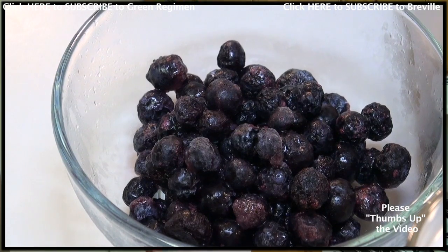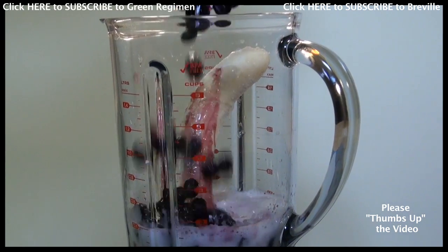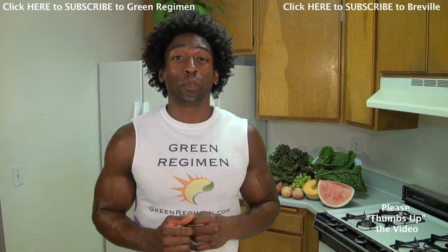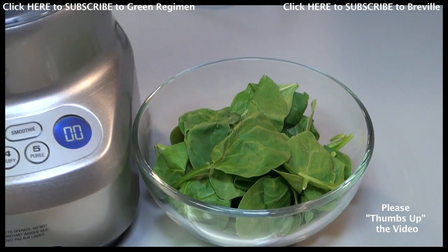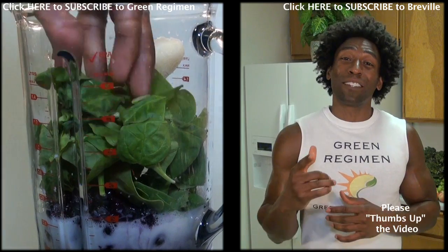Next we're going to go with a cup of blueberries. Blueberries are great because they're filled with antioxidants, and antioxidants help protect us from cancer. And our final ingredient — because we are The Green Regimen — we're going to go with one cup of spinach. Spinach is high in vitamins K and C and phytonutrients as well.